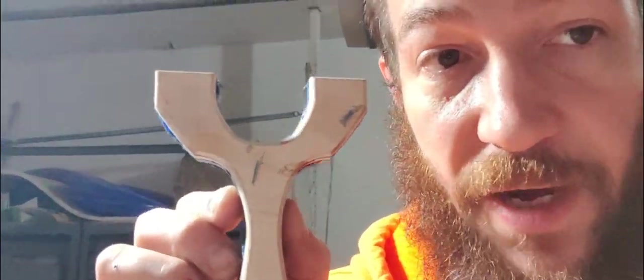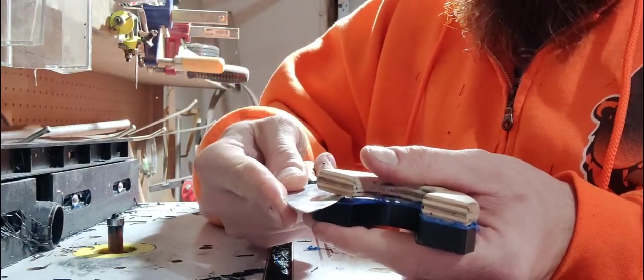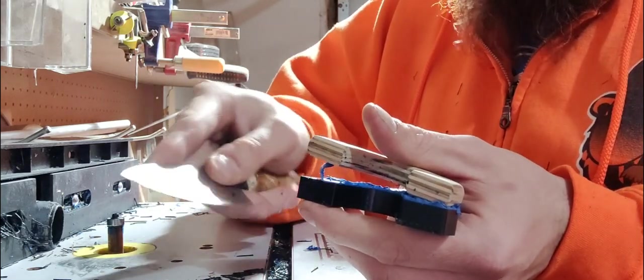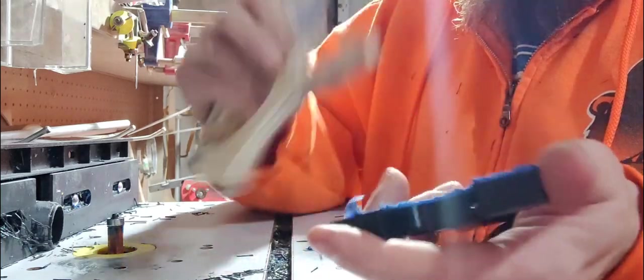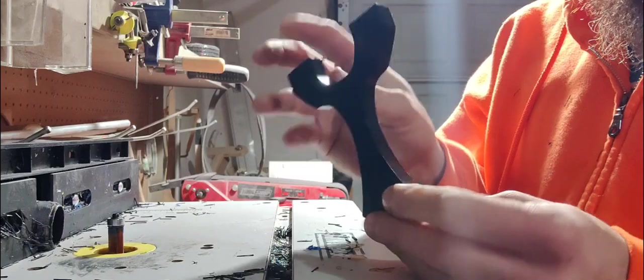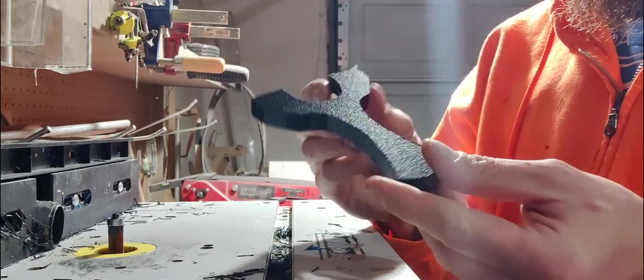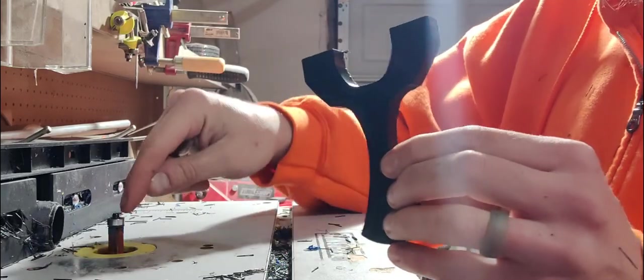Now we've got it really nice and very smooth. Pay particular attention to the tips because your latex is going to be wrapped around the tips and you want those to be really, really nice. Now we're going to peel apart the layers. Use an old knife, and pry it toward the template so that if you make a mark with the blade, you mark the template and not the frame. Peel all the tape off, put the template away, and now we have what is basically a blank — perfectly cut along the edges of the template.